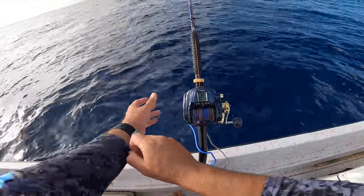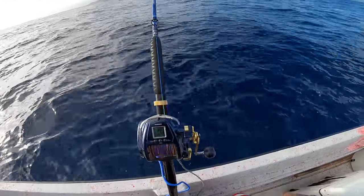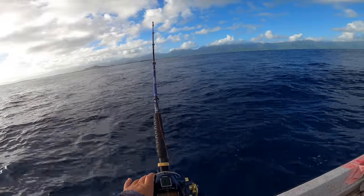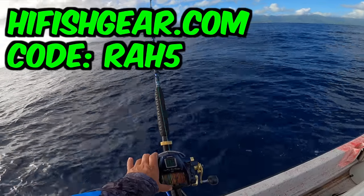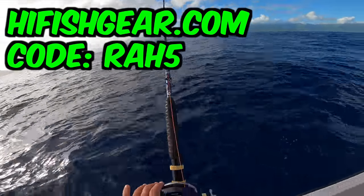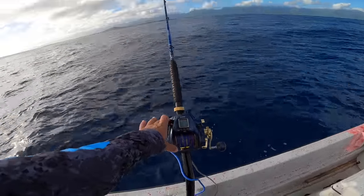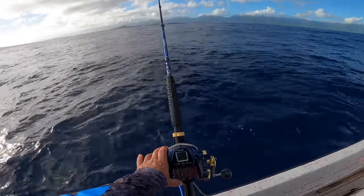Drop number two. We're fishing in about 800 feet of water, so electric reels are key for this kind of fishing — you don't want to be cranking all day. I actually got this reel from highfishinggear.com using my REH5 discount code. If you shop highfishinggear.com for any fishing stuff, use code REH5 for five percent off. That's how I bought this reel.